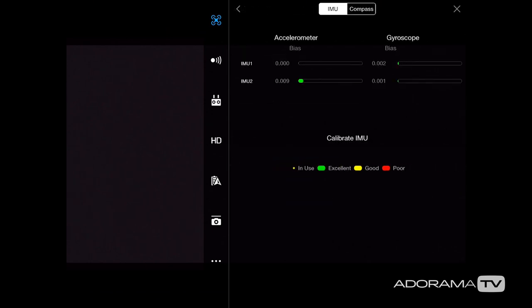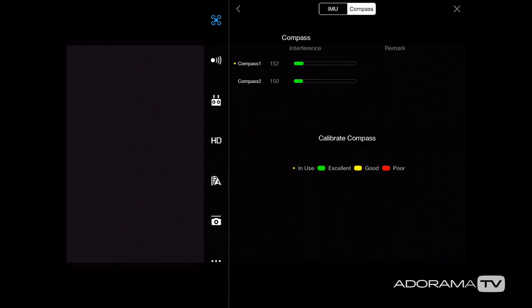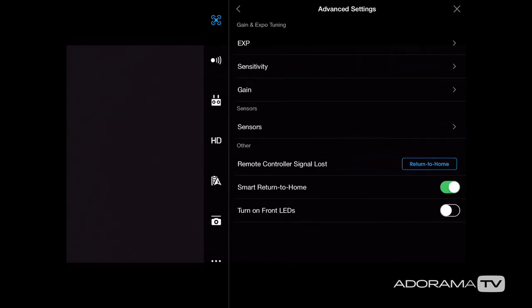Next we have the sensors — I have green, which means everything looks good on the IMU. The IMU takes a whole bunch of inputs together to make the drone stay in its current position. If you're having weird flying, signal, or compass issues, go through the calibrate IMU process. Next to that is my compass — also green. Below this we have remote controller signal loss; I have mine set to return to home, but you could have it land or just hover until you figure out what's going on.